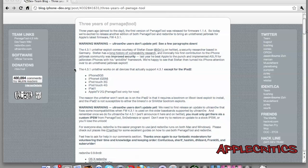Hey guys, this is my video on the new 4.3 and 4.3.1 firmware jailbreak which was just released. This jailbreak is untethered and it works for Windows and Mac.